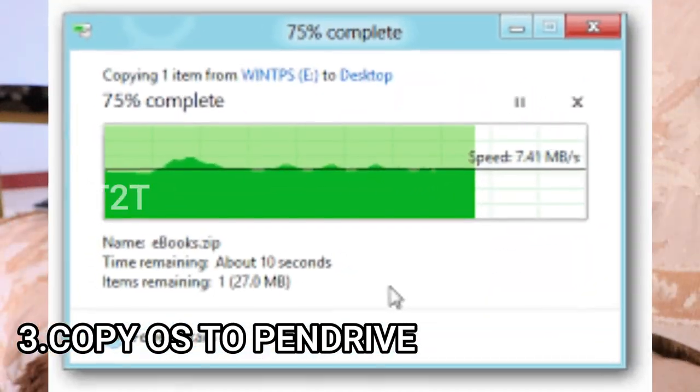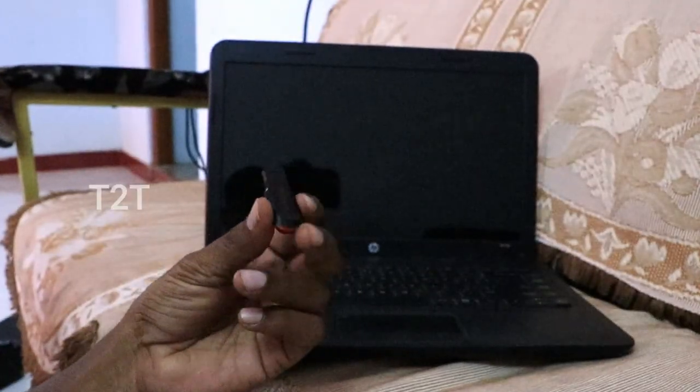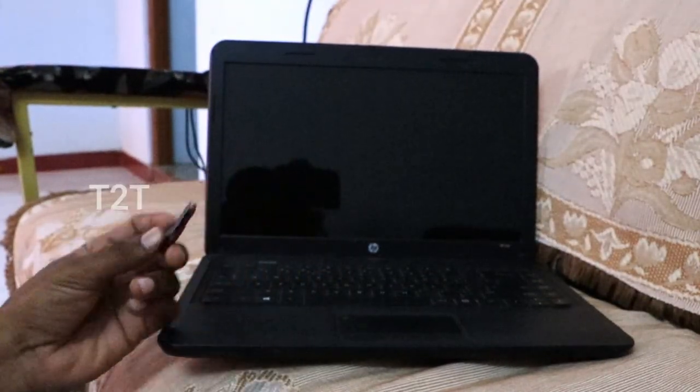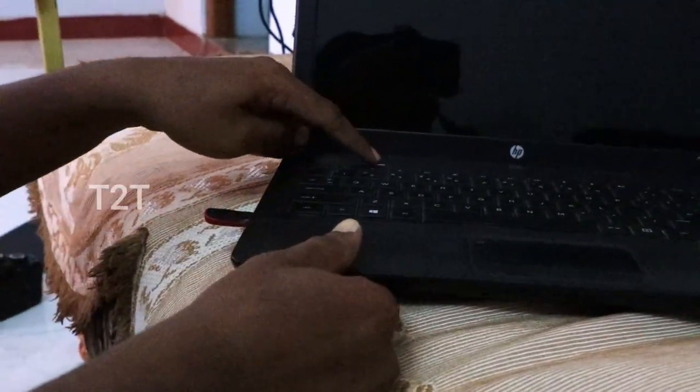We will copy the files to the SanDisk pen drive. You can download and set up the USB drive, then click the enter file.